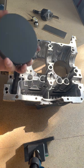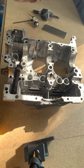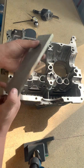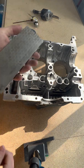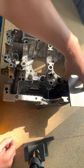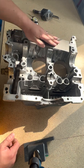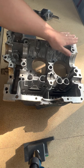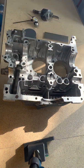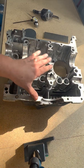Most people will probably use a machinist stone or a rectangular stone, and that's fine. Me personally, I much prefer a diamond lapping plate. This one's old and worn out, but it's 400 grit on one side and 1000 grit on the other. What I do is set it on the case parting line and gently go back and forth over all these areas. You'll be able to feel it drag and hear it. It will take all those high spots down — you'll see it and feel it. Don't push down and hog away at it; we're just trying to get the high spots down so they don't throw off our measurement.